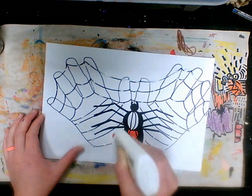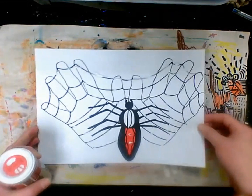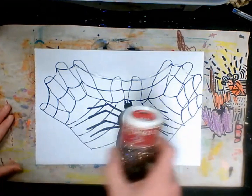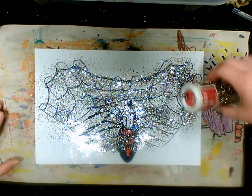Once we're ready for the glitter we need to be on a surface that can be easily cleaned. I'm going to do a little dot on the back of the spider and a little dot here. I'm going to put my work on my messy mat — you could use a newspaper — and sprinkle my glitter all over the page, trying to keep it on just the worksheet.